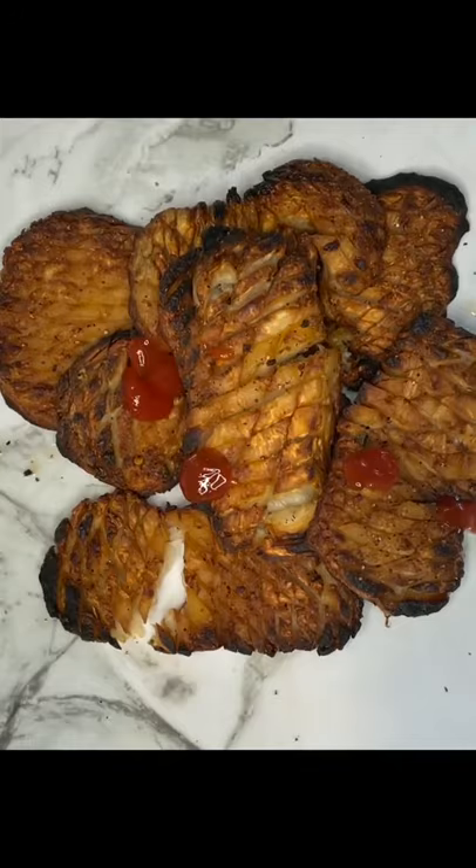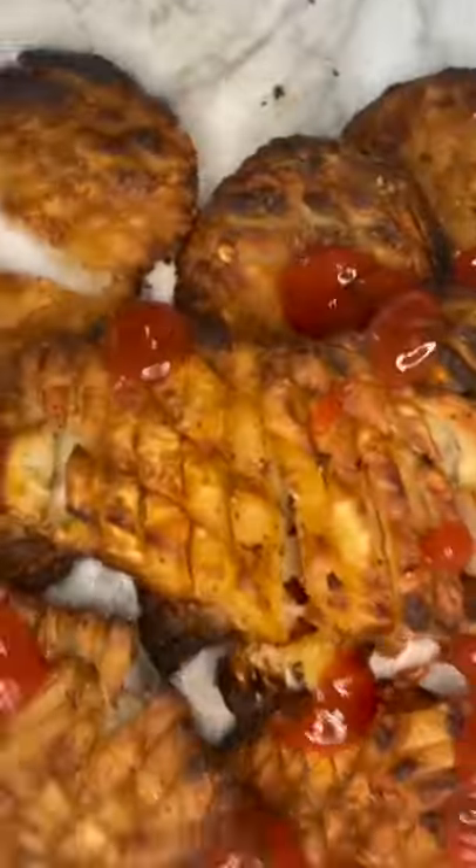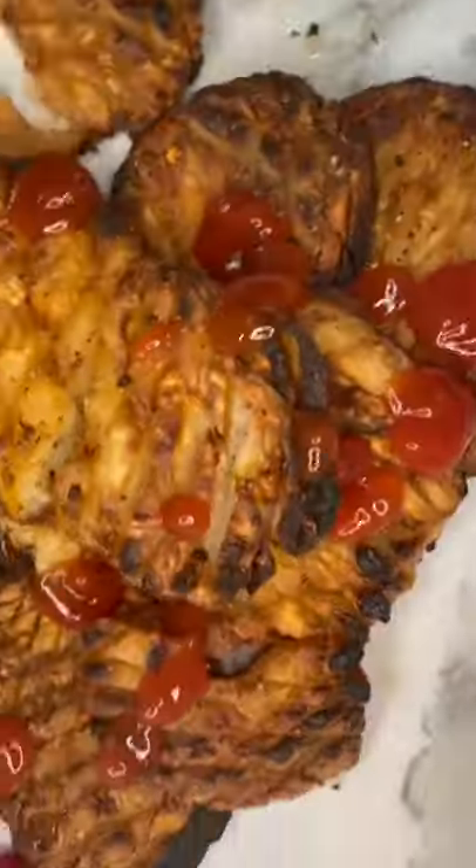Bake it for 40 minutes or until golden brown. Add some no-sugar ketchup and enjoy!